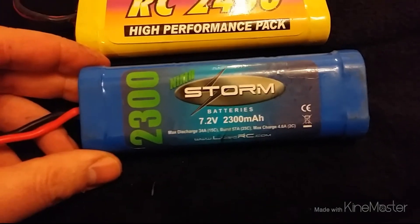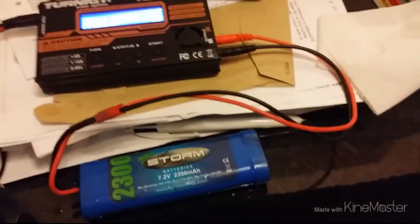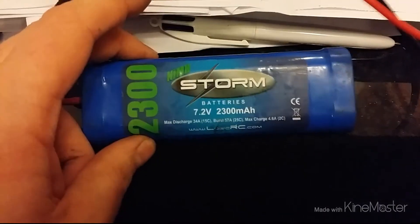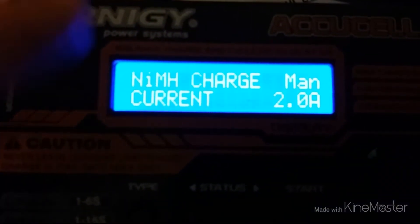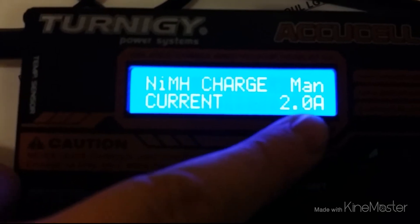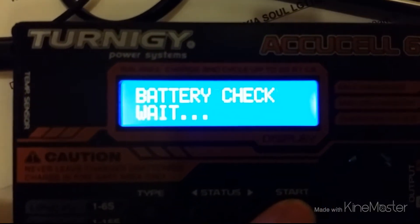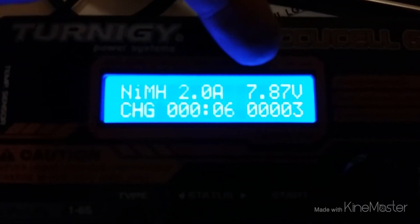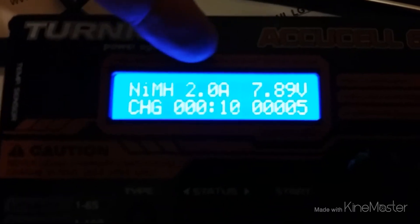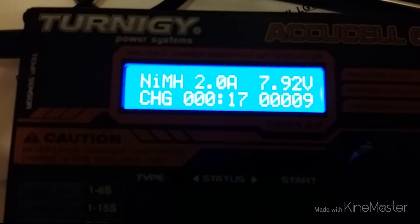This is the next one I'm about to charge, and I'm going to see what this one comes out at. Actually, before I go, I'll set this one going and show you what it's kicking out. It's a 2300mAh NiMH 7.2V pack, plugged into my AccuCell charger, set to NiMH charge, manual current, 2 amps. Battery check — it's currently at 7.88 volts and being charged at 2 amps. Should be interesting to see what this one comes out on.